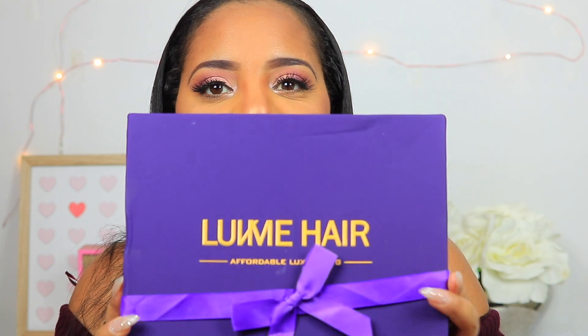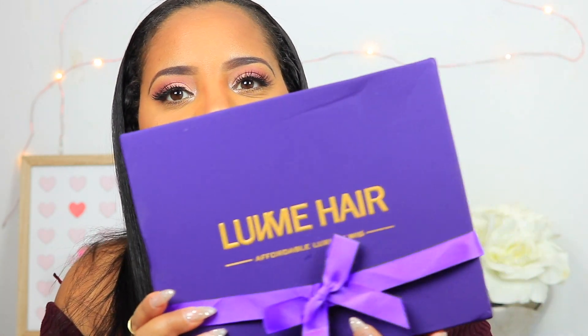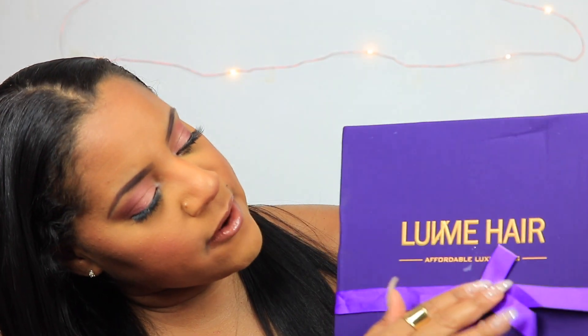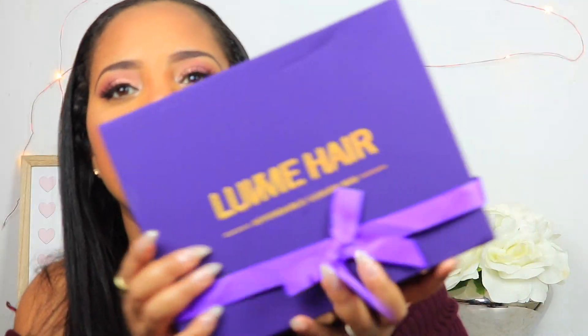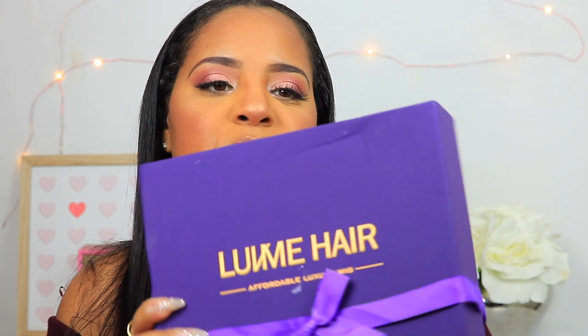This is how it came packaged guys — it's so cute, so pretty. And as you can see it says Love Me Hair, Affordable Luxury Wig. Very cute. I love the purple and gold. I think it's so pretty with the matte finish and then the foil writing. So we're going to open it up and let's see what's inside.